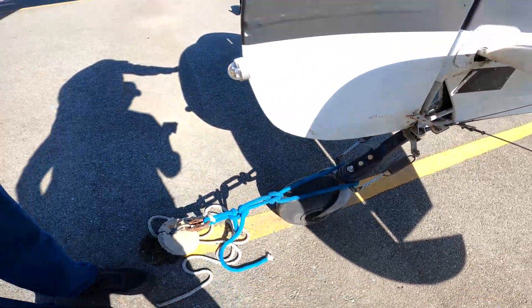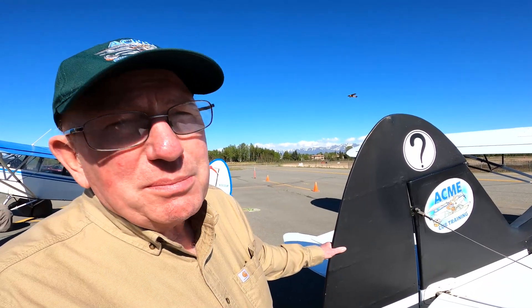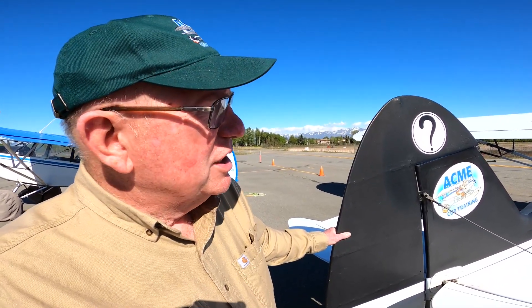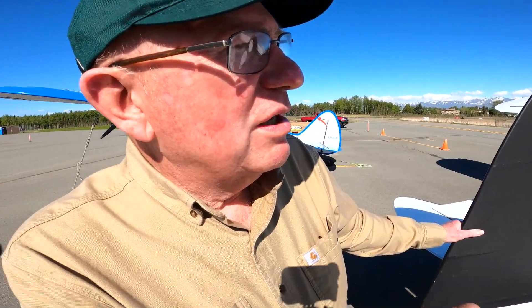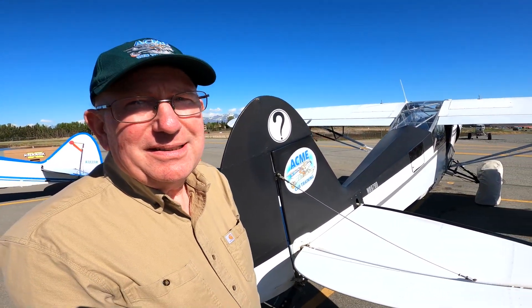So basically, we're gonna copy this airplane. Everybody that flies this airplane wants us to build one exactly like it. Our only changes are P-stall flaps and a doggy door. We're gonna copy this airplane — this is the status, this is the base of what everybody loves.